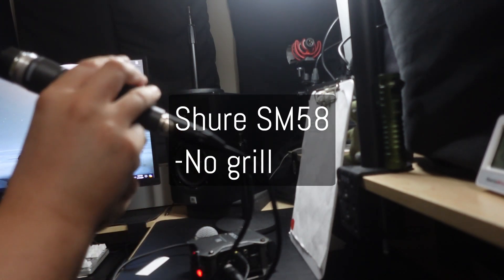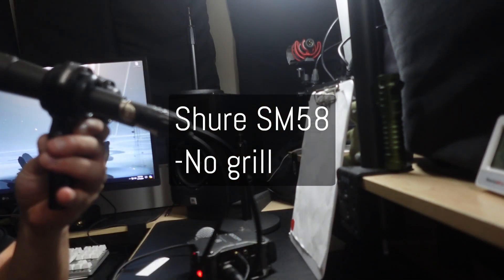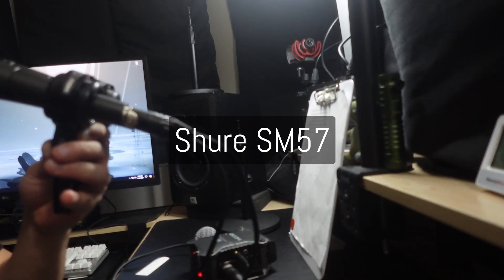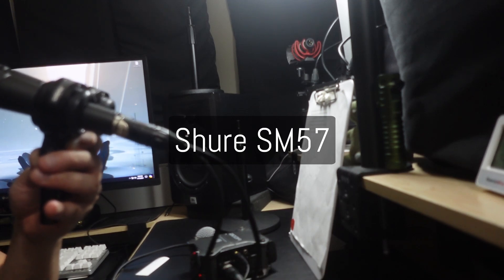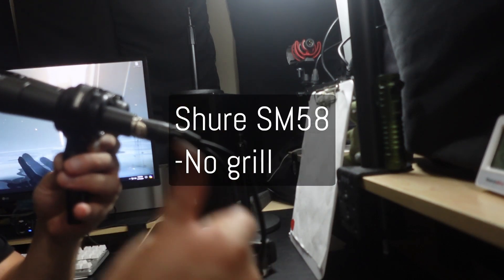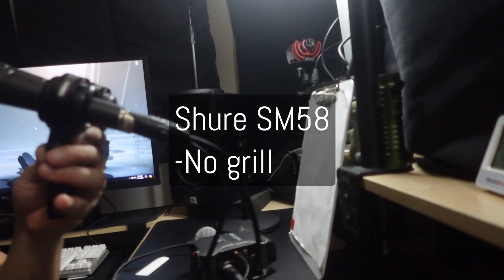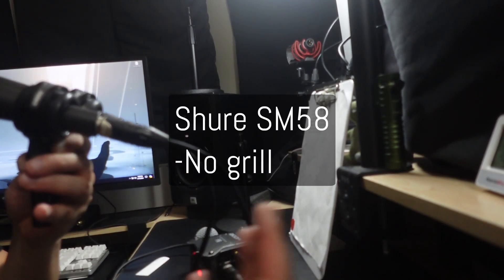Now what I'm going to do is read a quick passage, and the video will repeat twice so you can hear for yourself the differences between the two. Alright, ready? 1, 2, 3. [passage read] Alright, the video will repeat. Hopefully that answers your question on how close they sound.